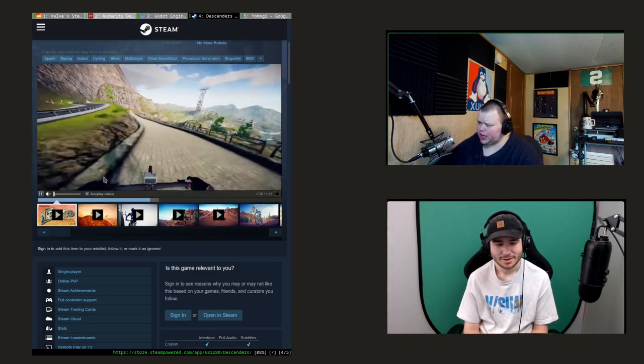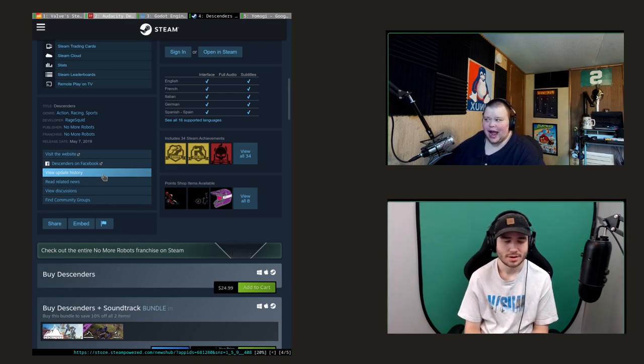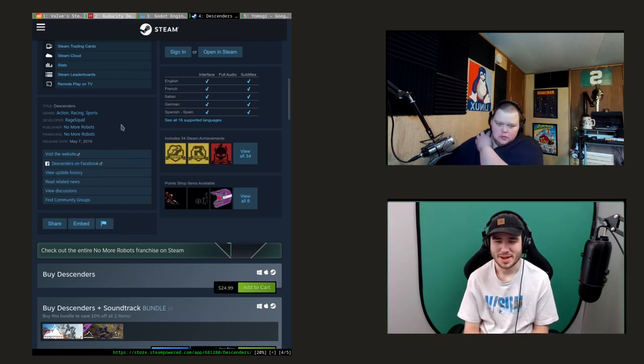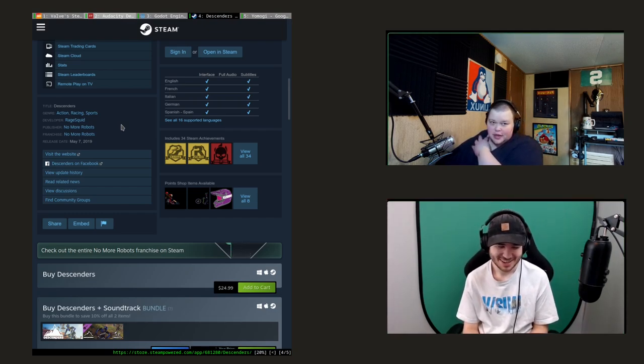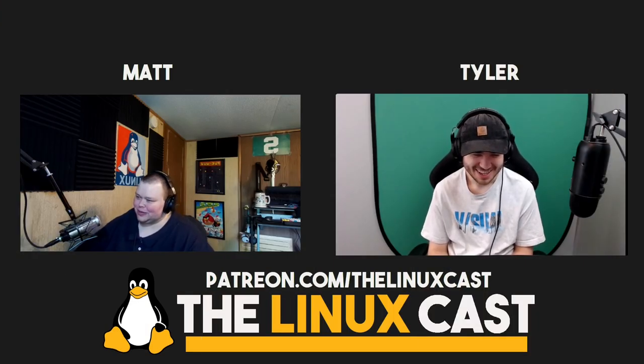Steam always has a game on sale. We used to have a furniture company here in Michigan called Art Van, and the joke was they were always having a sale. They've since gone out of business because if you put everything on sale all the time you can't stay in business, but Steam's kind of like that. That is it for us this week.